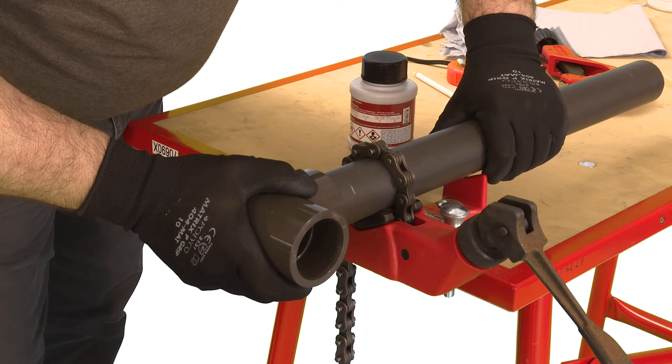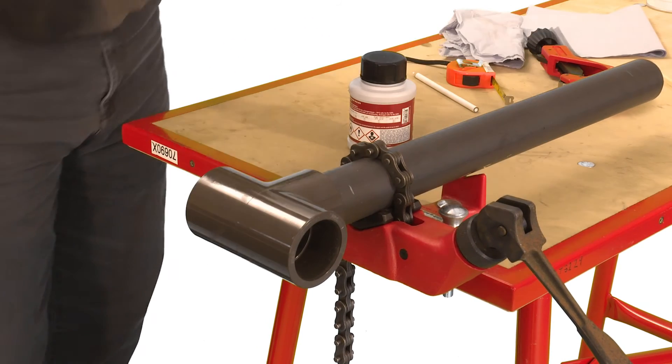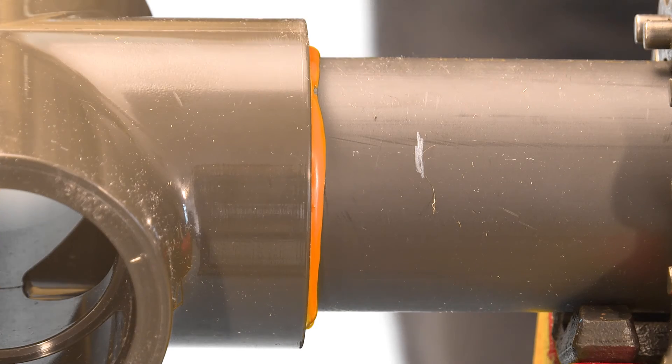Application of the correct quantity of solvent will result in a neat bead of orange cement around the neck, which also acts as a visual indicator when inspecting the system prior to pressure testing.